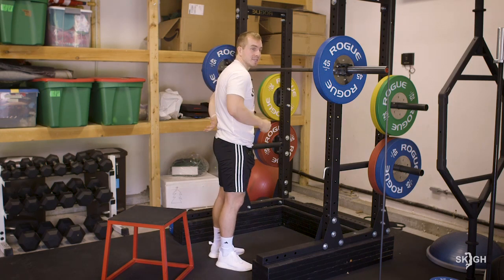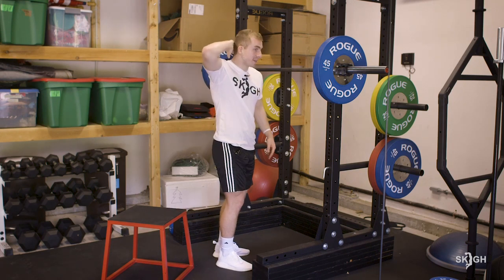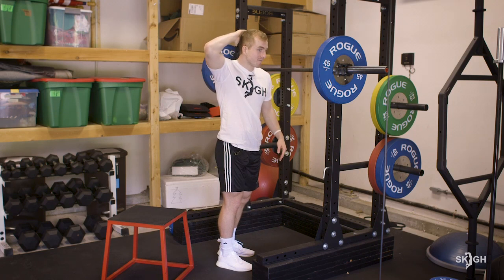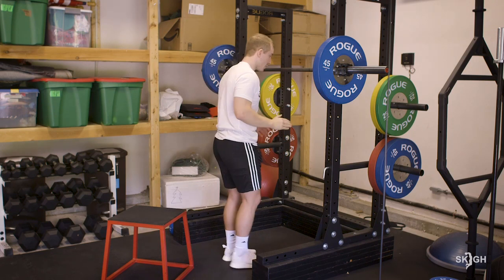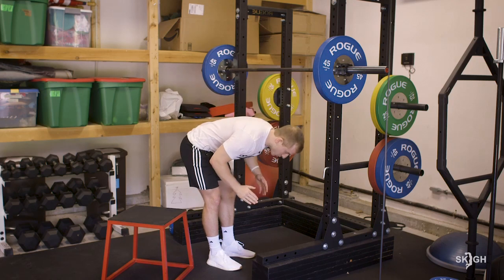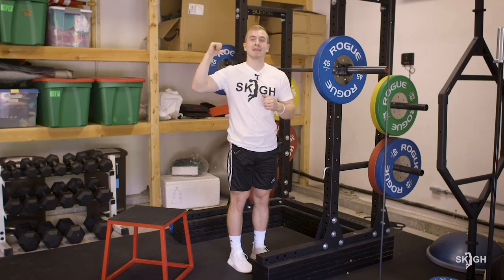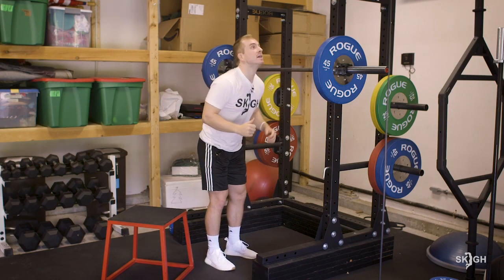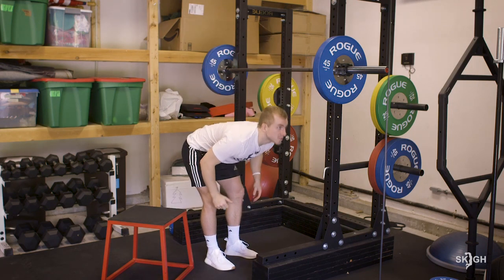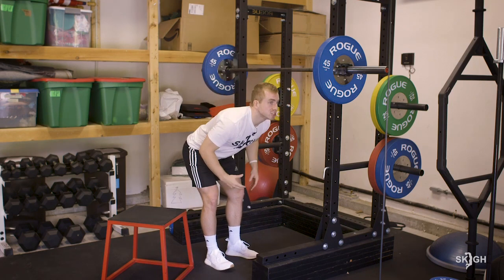My neutral spine is like having a pool stick going up my back — I want that pool stick to hit most of my head, keeping everything in line. Right now, this is a neutral spine. My head follows wherever my back is. What I don't want to happen is a rounded back, and we'll go over this with deadlifts too. That hunched position is just strenuous and should be avoided.